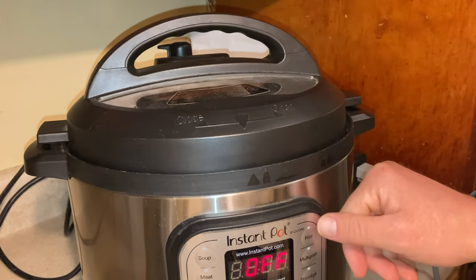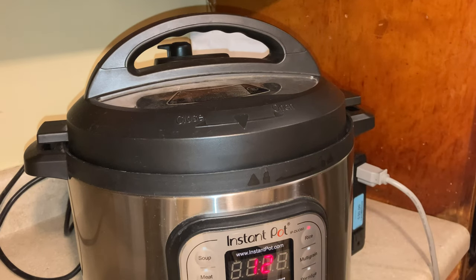I'm going to put the lid on and start it on the rice setting. That's 12 minutes at low pressure. I'll come back after that's done and the pressure has naturally released.